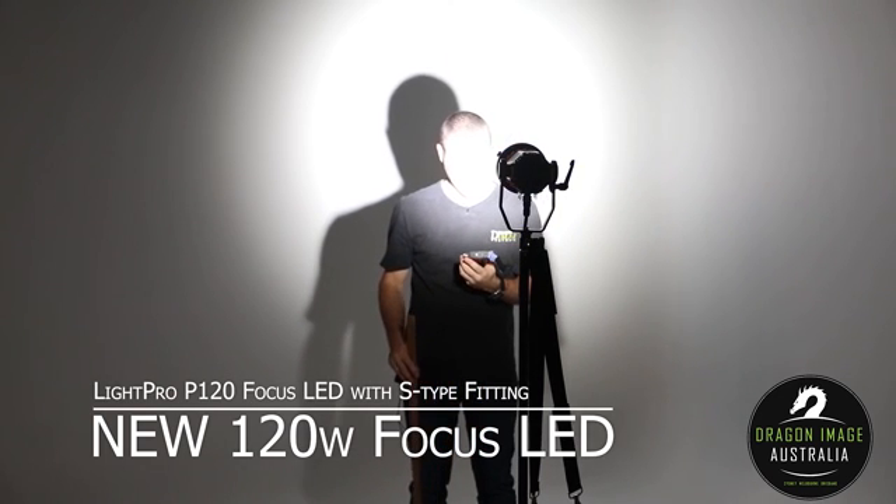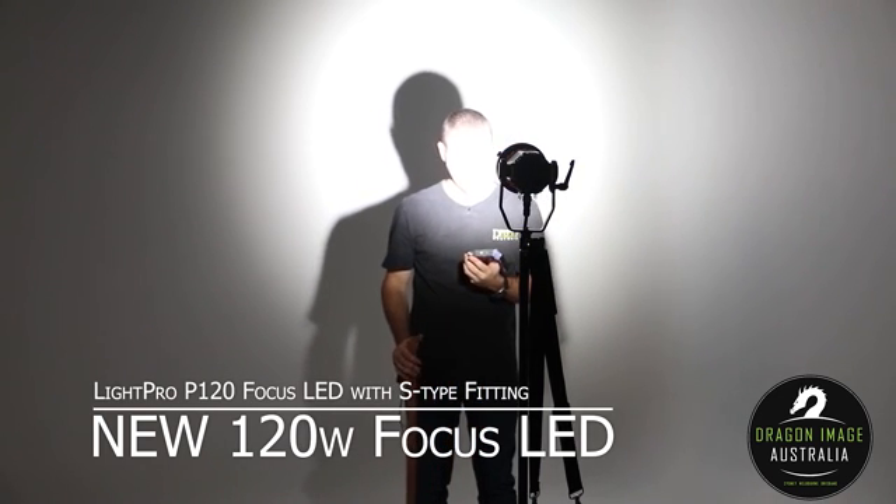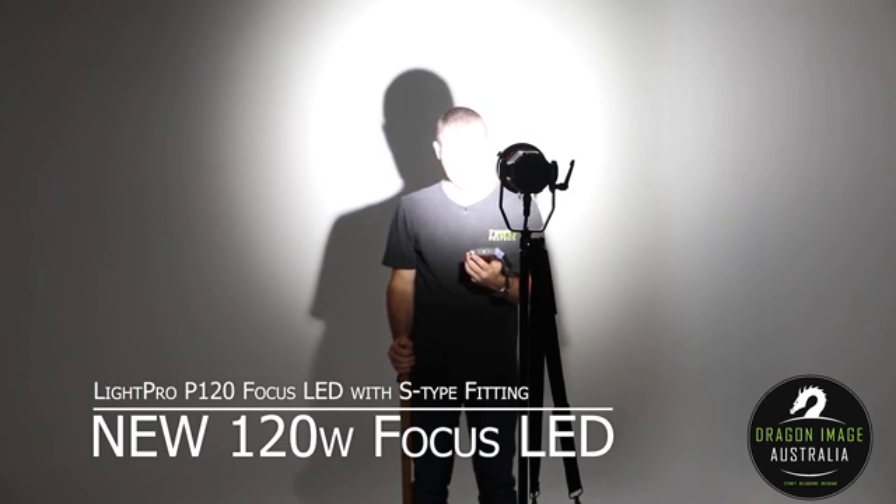That's giving me a CCT of 5700, a LUX of 17,329, a TLCI of 98.7, and a CRI of 96.3.